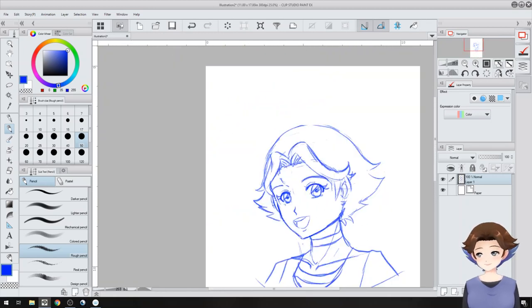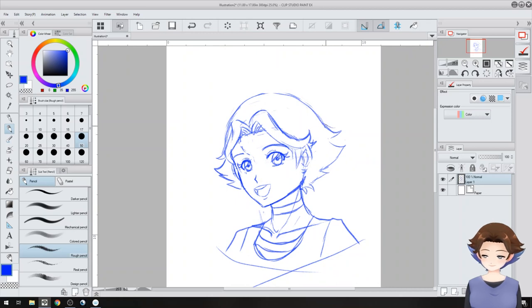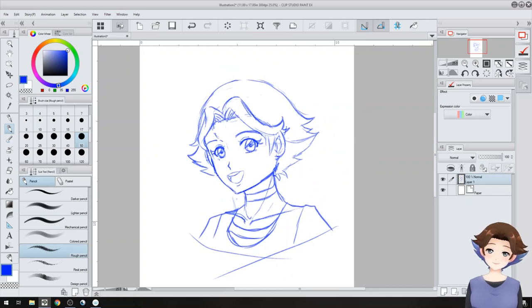Alright, ta-da, I guess. It's not perfect, but this is just how I go when I draw things. Next I'm going to show you how I ink things.